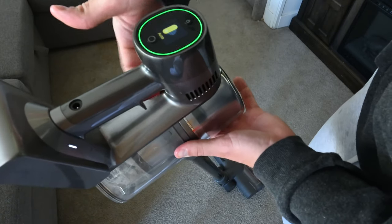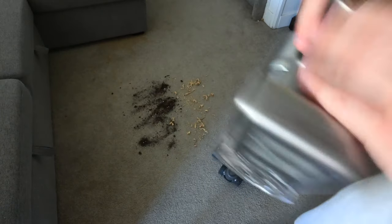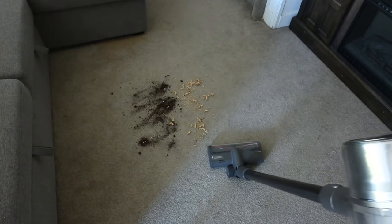You may have also noticed the little green light around it — that is the dust level indicator, which tells you how dusty the area is.